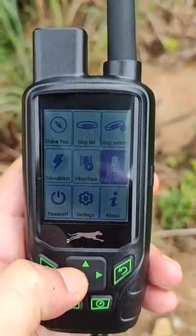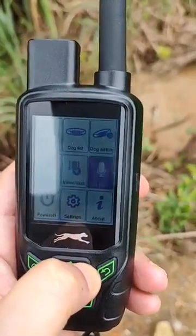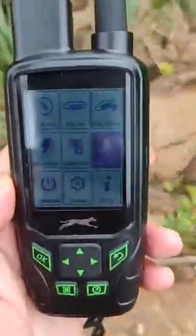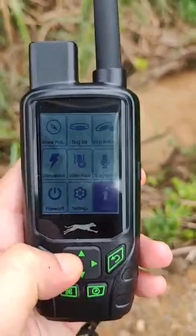Here you can send stimulation for dog training, and also vibrating and flashing at night. You can also record the dog barking, or you can just dial the number and listen in real time to the dog's sound.